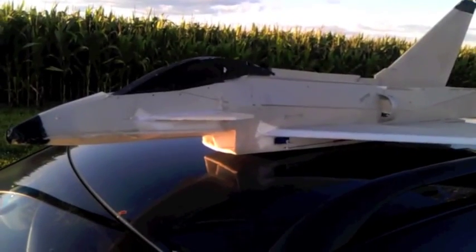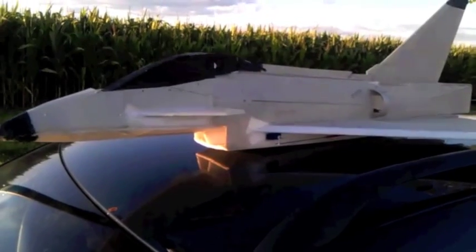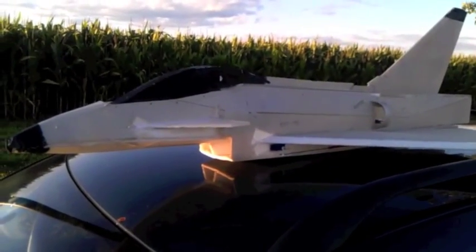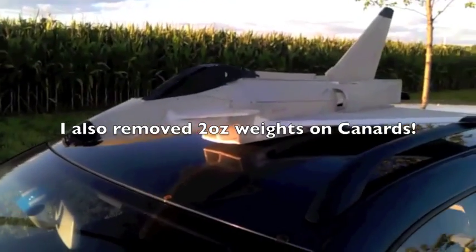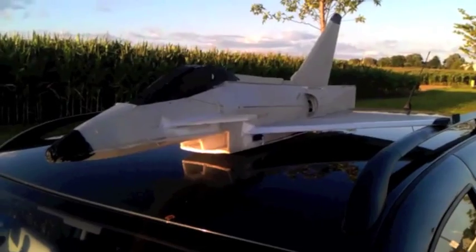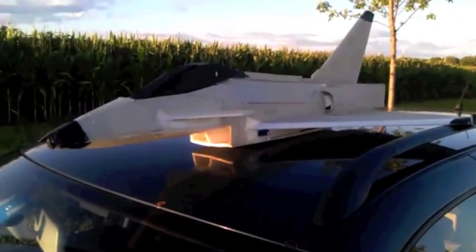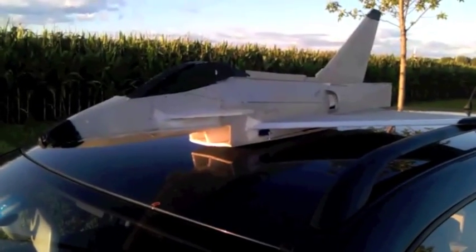The down angle on the canard really took care of some of the balance problems I had. In fact, the speed looked pretty good once I down-angled it. Whatever setup Dave and Scott were using, I'm sure the up angle was better for them, but for me the down angle really makes it nice and level in flight and more aerobatic.